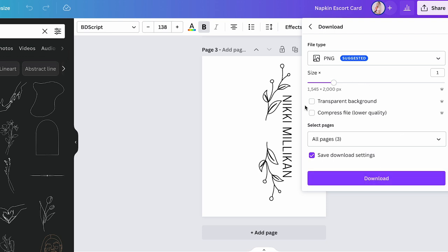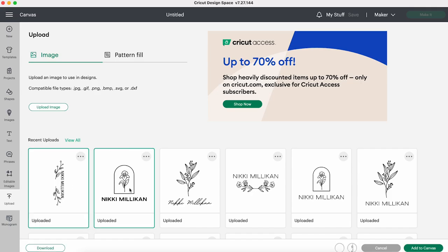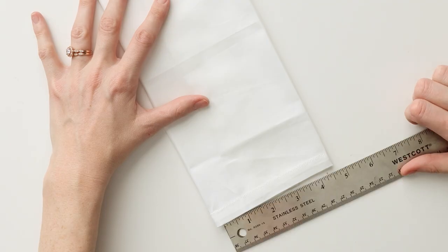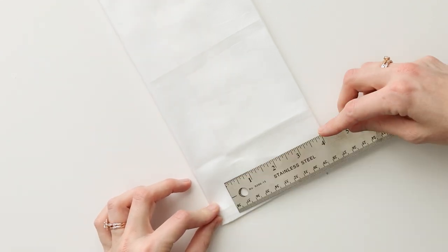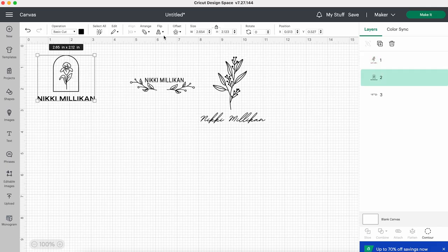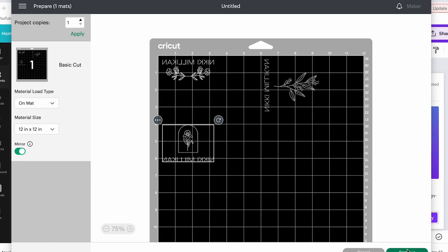Once you are happy with your design, download it as a PNG with a transparent background and continue that process with the rest of the names you have for your event. After your elements are downloaded from Canva, upload them to Cricut Design Space. Measure the size of your folded napkins and decide how wide you want each element. Click make it and make sure the mat setting is right, and make sure to mirror your image since we are cutting with iron-on vinyl.